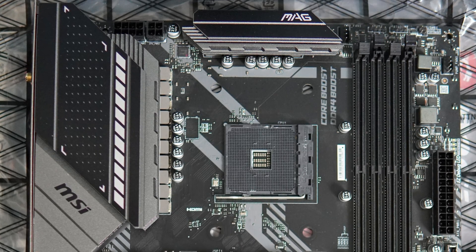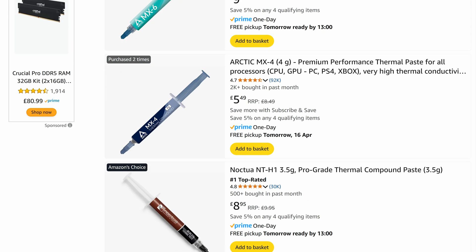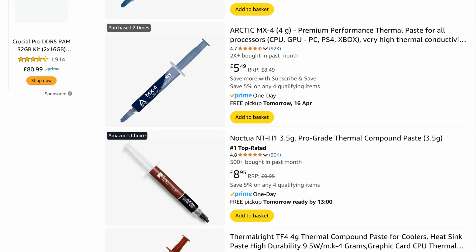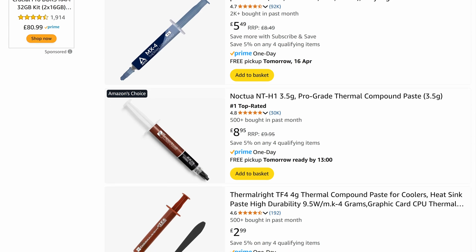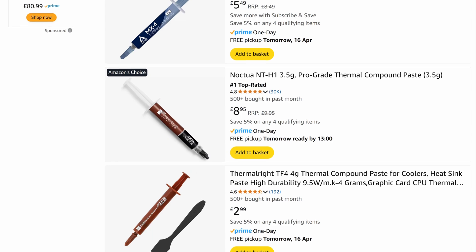It's very rare nowadays that you'd go on to Amazon or another e-retailer and buy thermal paste and end up with conductive thermal paste — that's very, very rare, to be honest. So if you stick to a fairly normal main brand thermal paste, you should be absolutely fine.